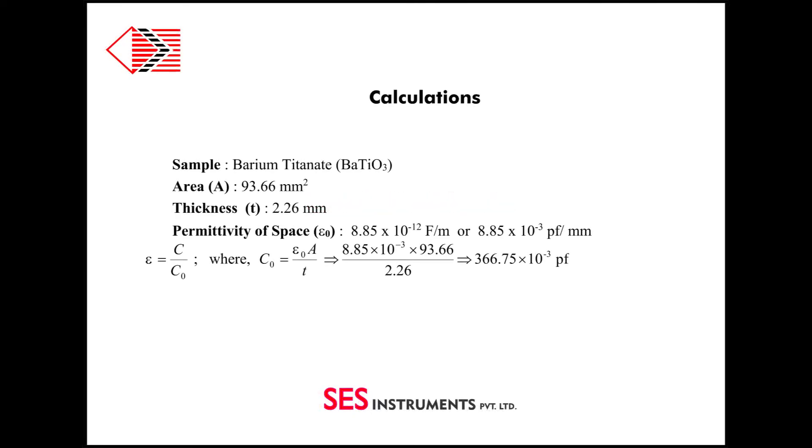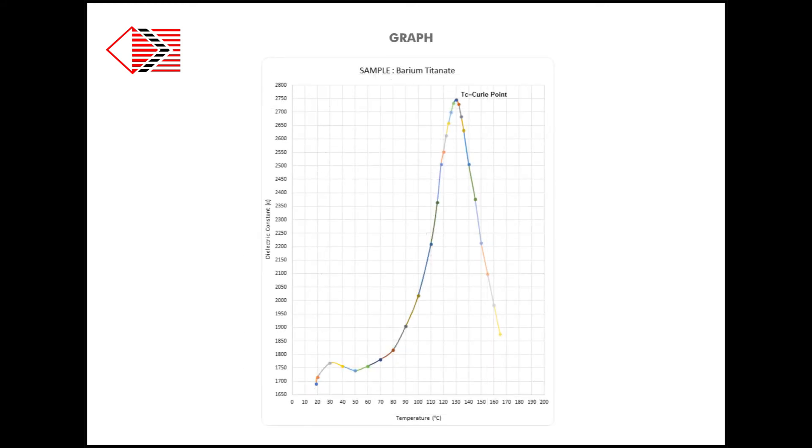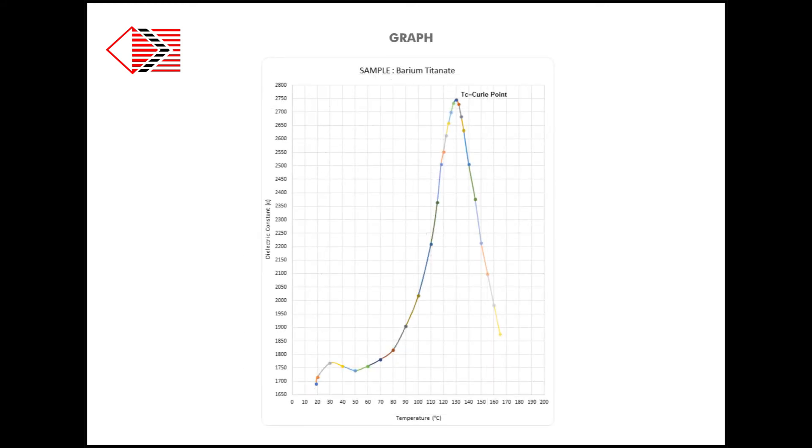These are the constants and formula for computation of dielectric constant eta. The collection of data will be at regular temperature intervals — say 10°C initially — and then at 2°C intervals near the probable Curie temperature value, which in our case is 130°C. Plot a graph between temperature T versus dielectric constant eta. From the graph, we get the Curie temperature value denoted by Tc.